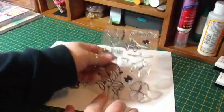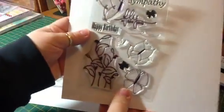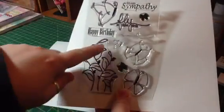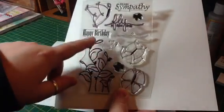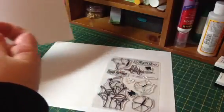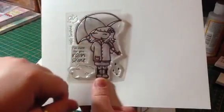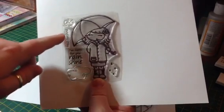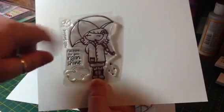The first one is Fly High. It has butterflies, some great sentiments, and these leafy flowery things — a bunch of different butterflies to use. The next one is Rain or Shine, featuring a super cute little girl with her umbrella, raincoat, and rain boots on. And two sentiments: 'Hello Sunshine' and 'I'm Here for You, Rain or Shine.' You also get raindrops, a cloud, and a little bird.